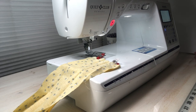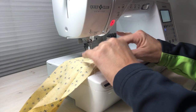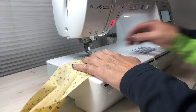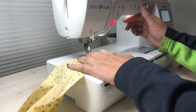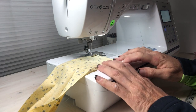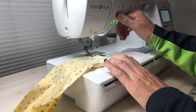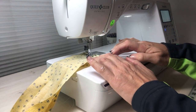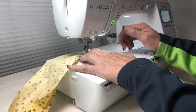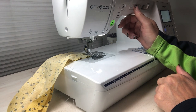Over at the sewing machine, I've got it set to just a straight stitch. I'm going to take off my wonder clips and do just about a five-eighths inch seam. I'll backstitch it and then put a really quick seam here and backstitch it again. As easy as that.